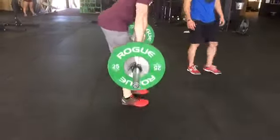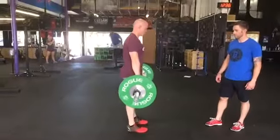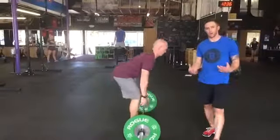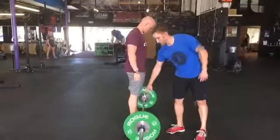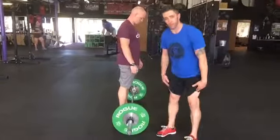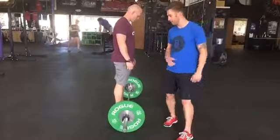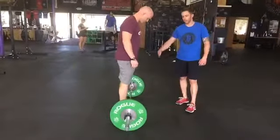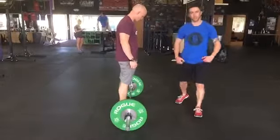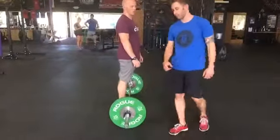Let's see two good pulls. Now I want to talk about bar path. Bar path is going to stay nice and close to his legs. Typically if you're doing them right, you're going to scrape up and down your legs the whole time — but you don't have to do that, that's just the idea. He's got a good bar path, real close to his body the whole time. If it gets too far out in front of him, it's going to pull him forward and he's going to miss those heavy lifts.